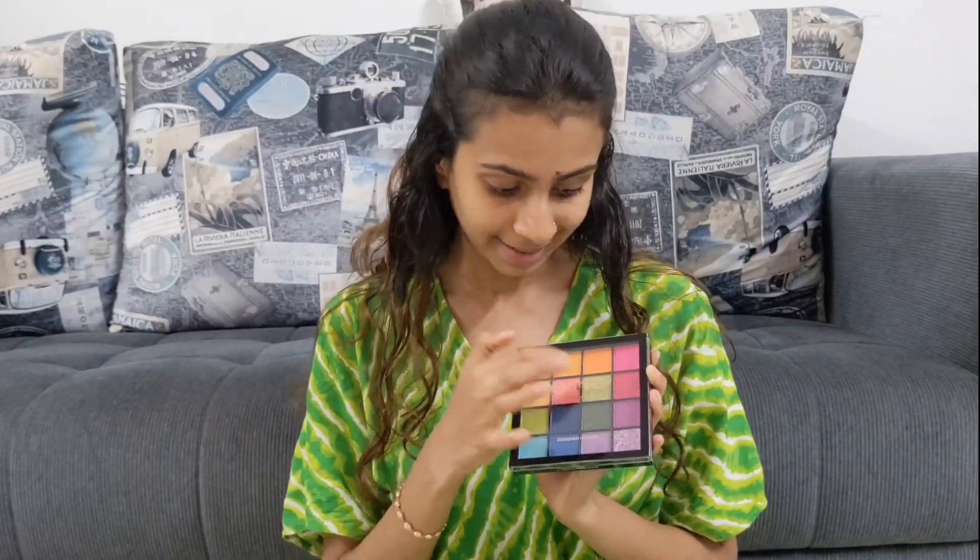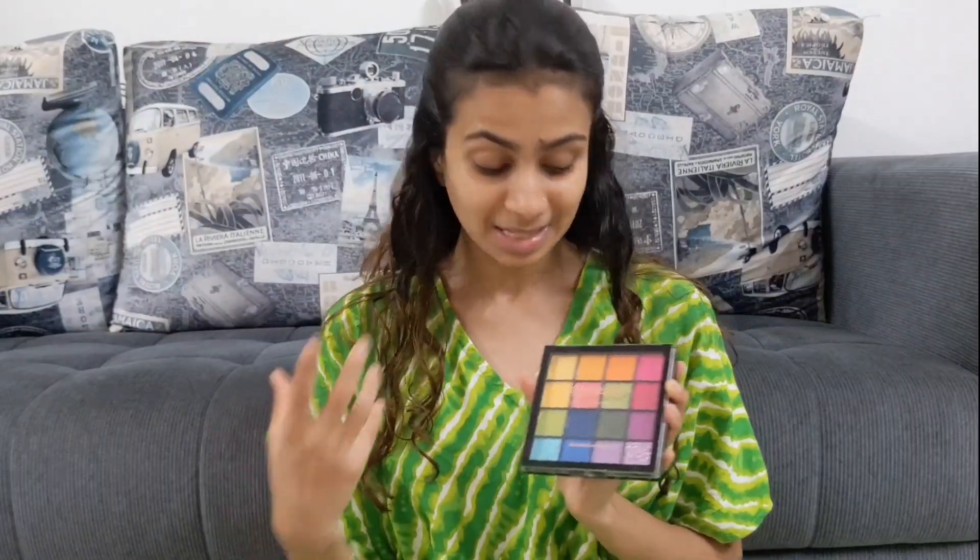Hi guys and welcome back to my channel. In today's video I am going to create a simple and easy Raksha Bandhan look. Because I have a green color outfit, I thought why not create a look around that. I am going to use this palette by Mars — it is very affordable and the pigmentation is good. There is a green shade and glitter also. So today I am going to use green and pink to create a look. Let's get started.